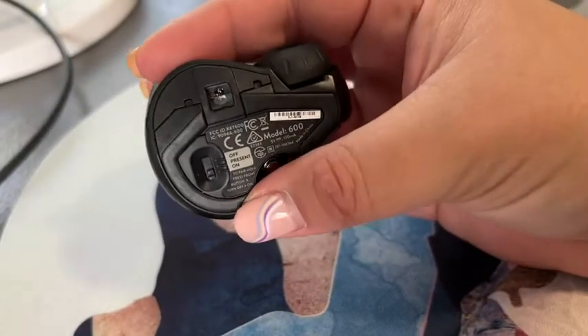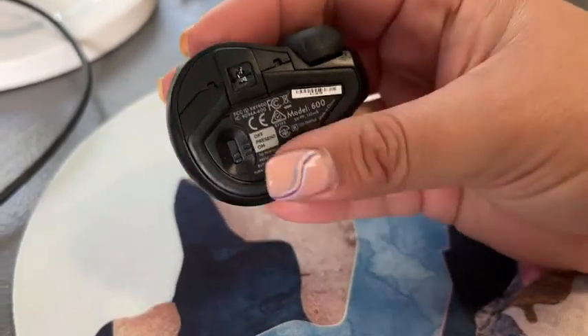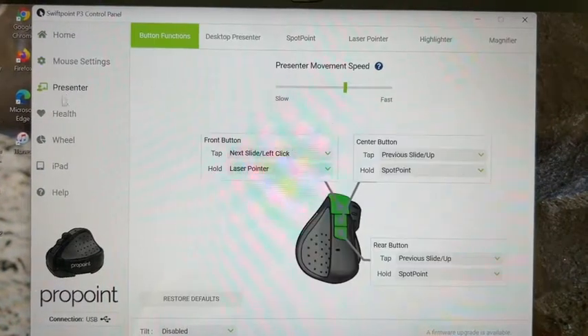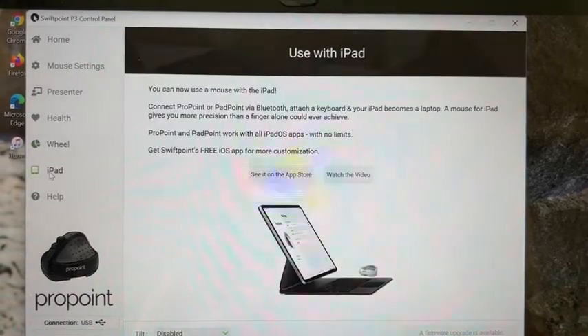You can have it on and just be a regular mouse, and you can also move this to the middle to present on a PowerPoint presentation. It also comes with software that is kind of like your control panel to customize your mouse, and it is super helpful. You can even connect it to your iPad and use it as a presenter.